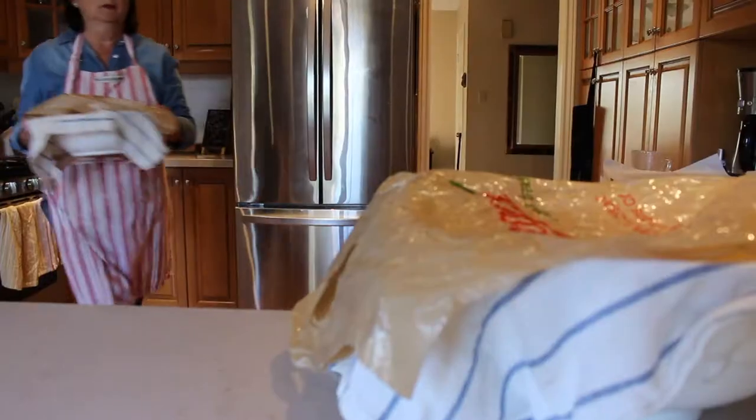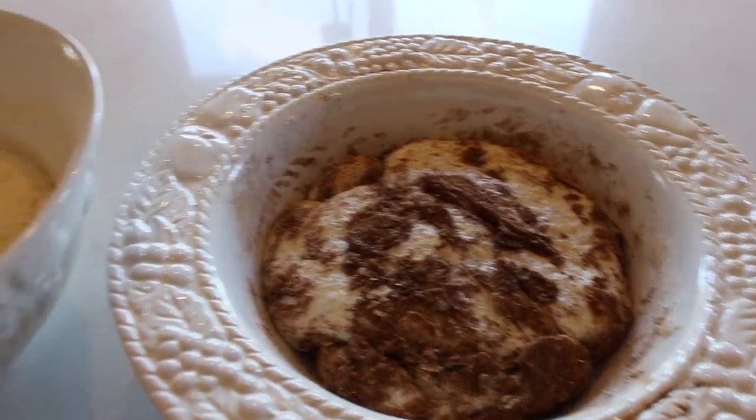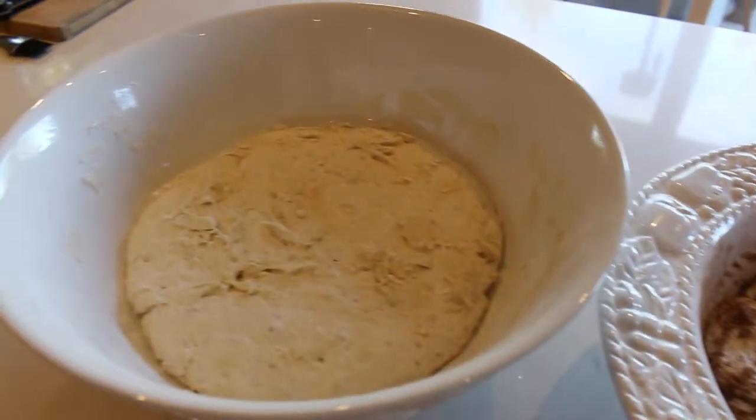Now is a great time to do your dishes, watch TV, do homework, have a cup of tea, read a book. Three hours later...